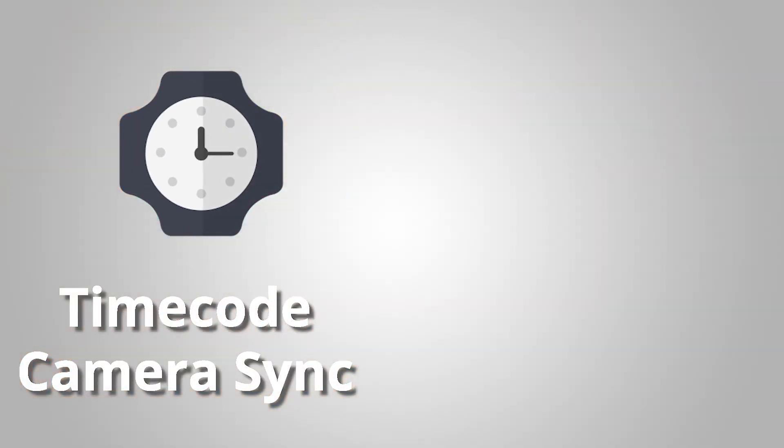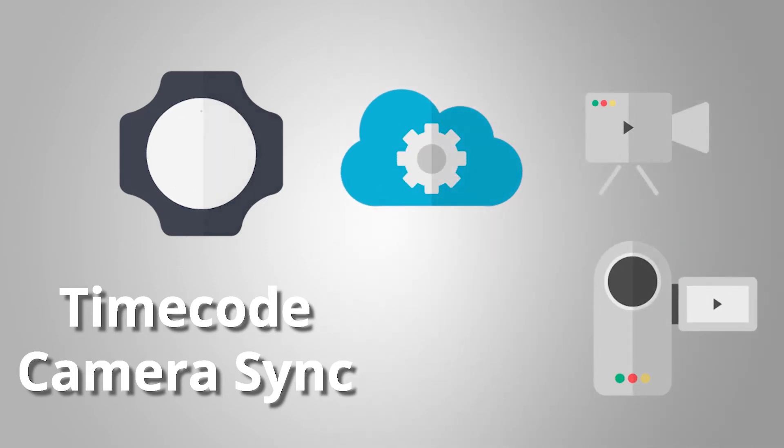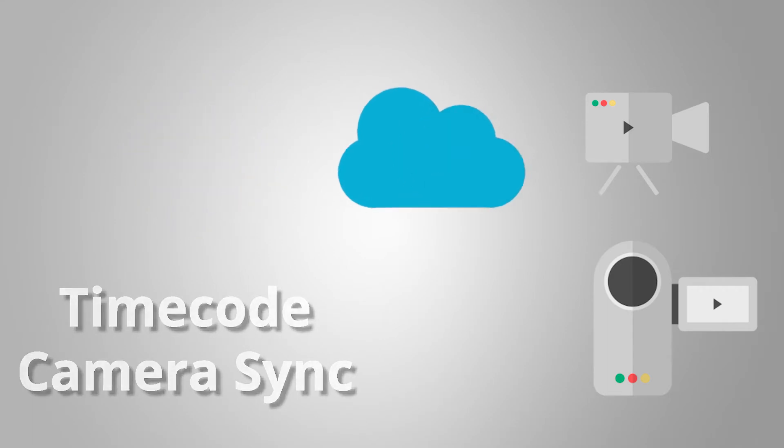So what is timecode? It is a piece of data that is linked to your recording, and if you have two cameras synced to the same timecode, you've got really fast and reliable syncing when it comes to the edit.